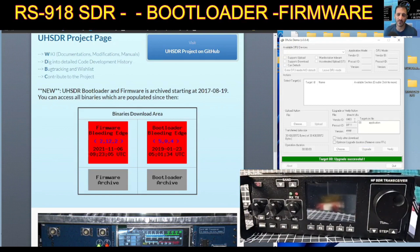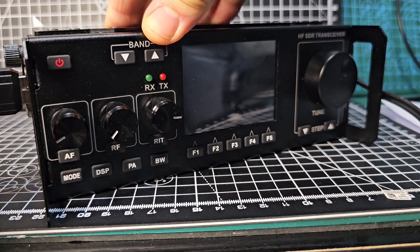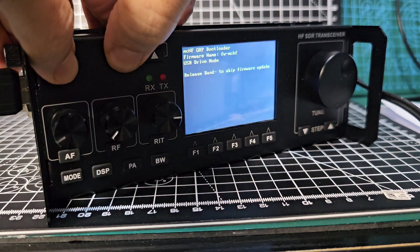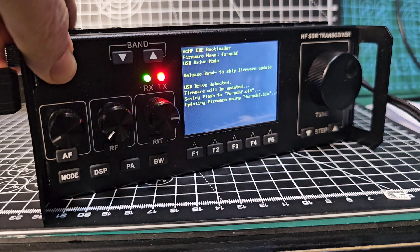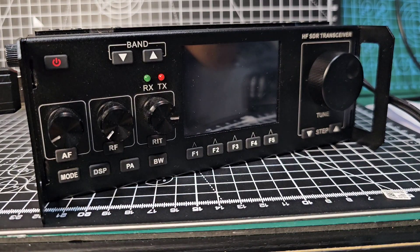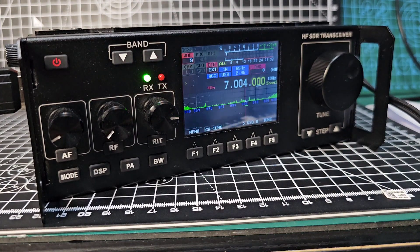And now we're going to put our stick in that has got the bin file in it, and this time we hold down the minus and the power. It says 'release the band button' — so we do that, we release the band button. It says 'remove drive or press band button to reboot'. Let's turn it on and see what happens. Well, something's happened — looks like it's saying everything needs recalibrating, but we knew that.